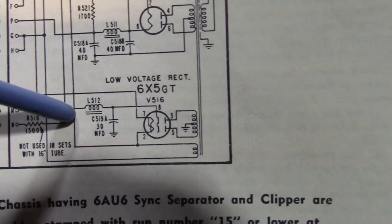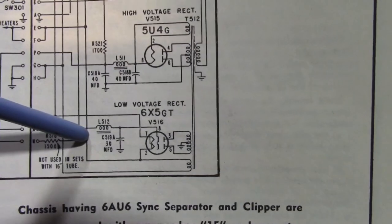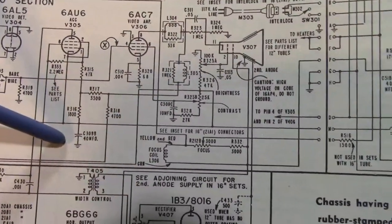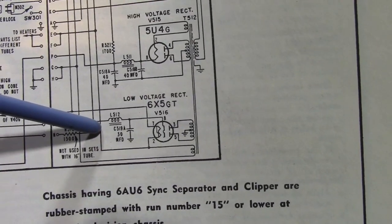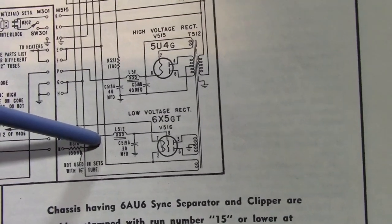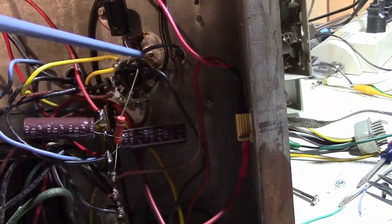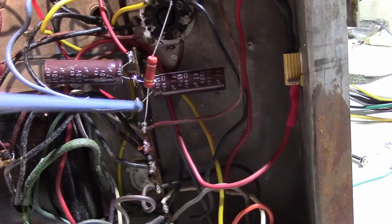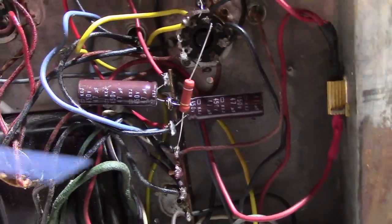Filter chokes do a pretty decent job of filtering out ripple, as do the caps. I'll replace it with a resistor — they don't do as good a job, but I can compensate by beefing up the cap. I'm not going to mess with the existing 40 microfarad, it's already installed. I'm going to tack in another one. For the resistance, I'm going with a 390 ohm 3 watt resistor, replacing the filter choke completely. I'll double check the voltage when the set is powered up — I think it's supposed to be 160 volts.